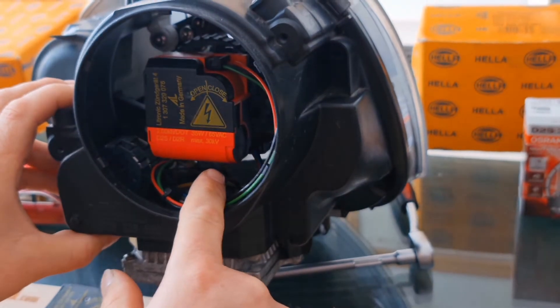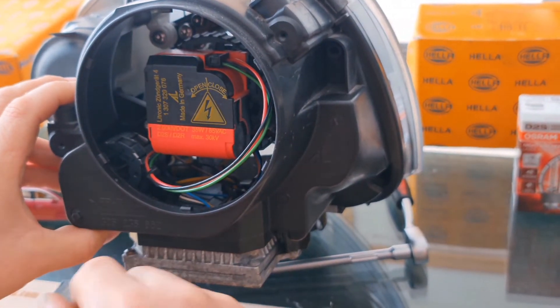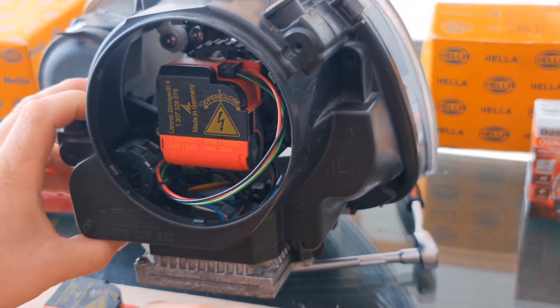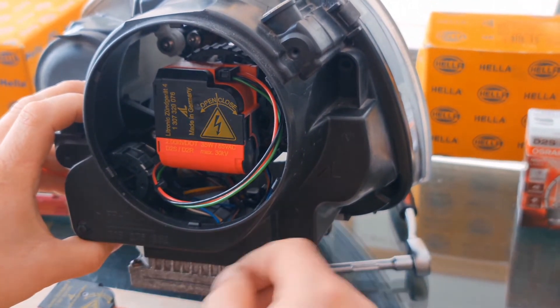It's vertically — perfectly vertically aligned. In order to begin with the replacement of the igniter, I will show you some details that you will never find anywhere.